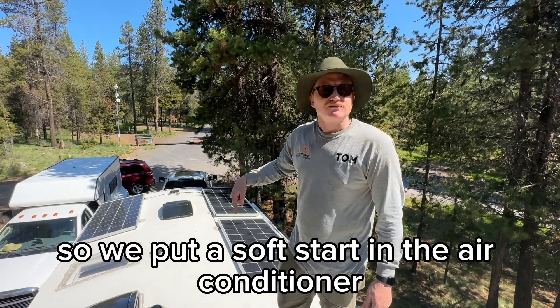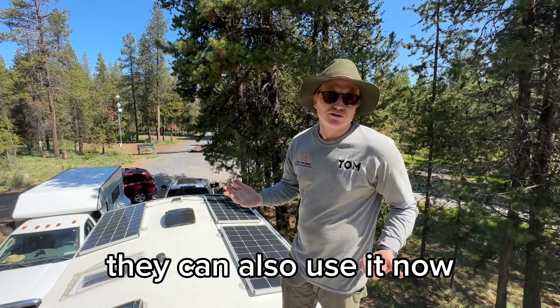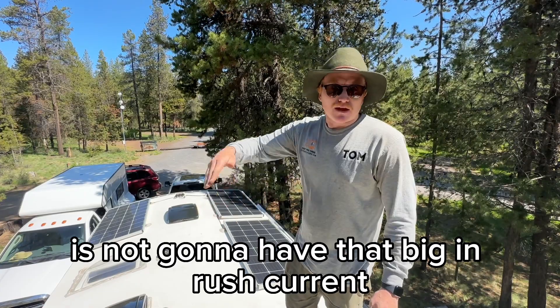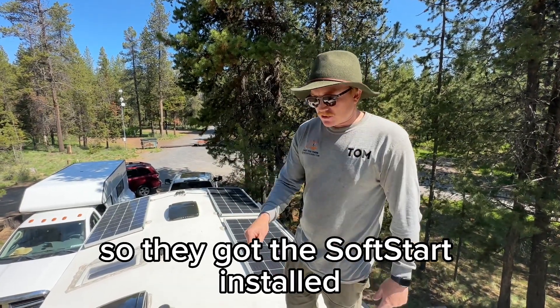We put a soft start in the air conditioner so the customer can use the inverter to run their air conditioner. They can also use it more easily on a 15-amp plug at home. It's also easier on the generator — it's not going to have that big inrush current and it's not going to spike the generator too much.